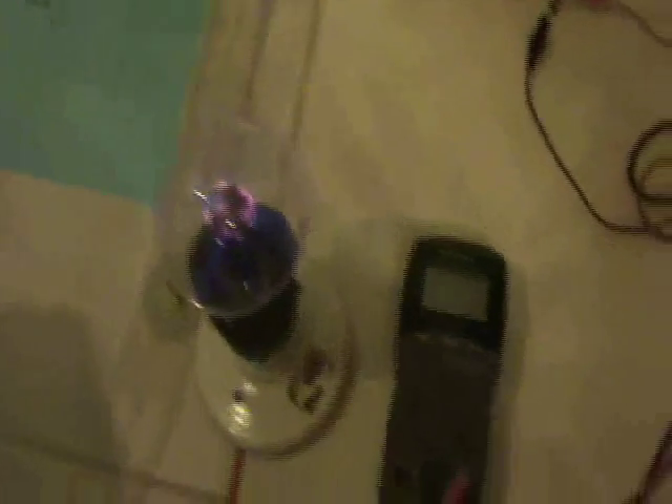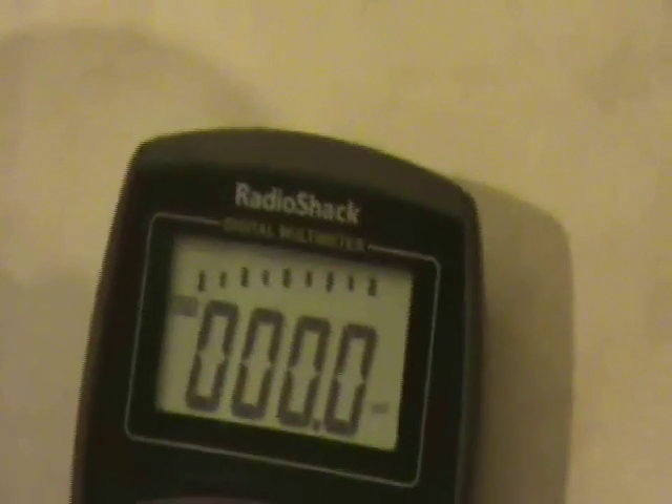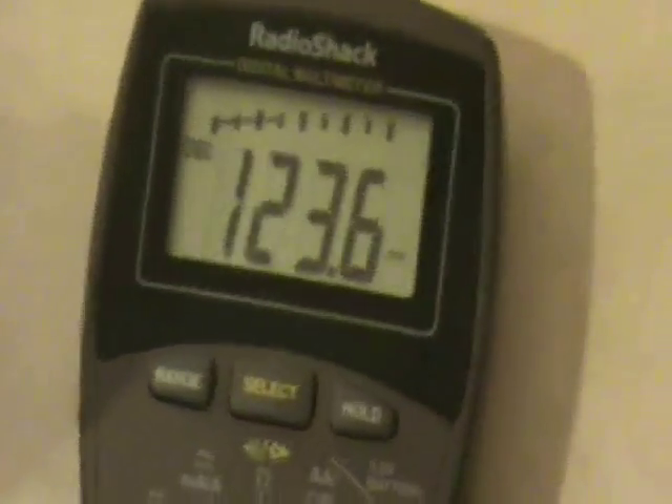Turning this on. The caps had a charge on them, so I'm going to short out the caps, put the load on there again, and let it grow back.